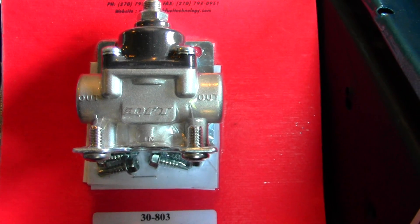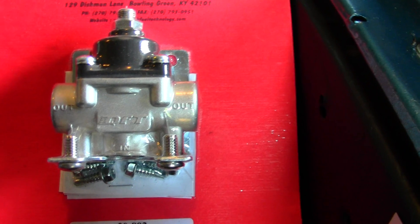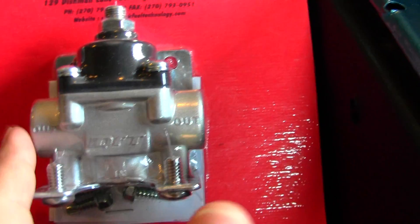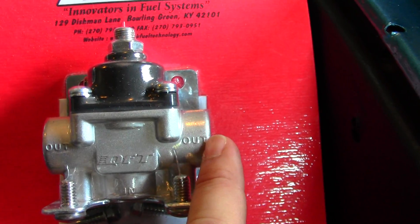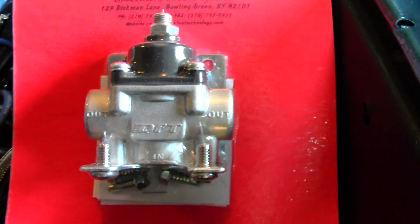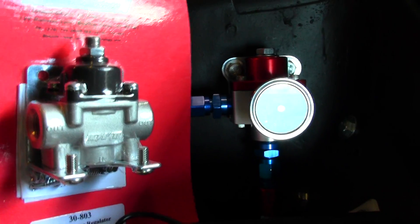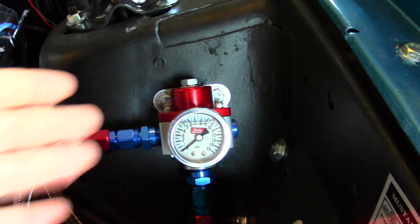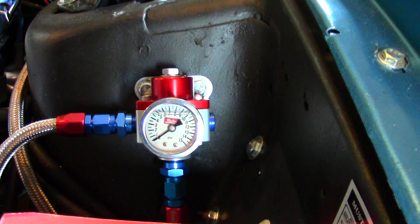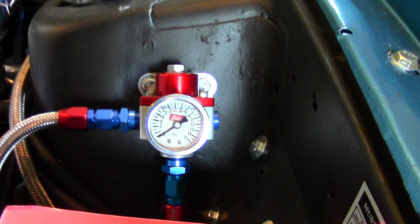If you guys are having hesitation or bogs, you've tuned your carburetor, you've cleaned it, there's no problems, and you don't know what's going on — maybe add one of these and see what happens. This is the same thing: inlet at the bottom, two outlets on the side, get a plug if you don't require the secondary outlet, and pressure is adjusted here. Whether it be the Aeromotive or the Quick Fuel, you can't go wrong. I went with the Aeromotive because it just looks so much better in the engine bay and it's a high-quality product. Thanks again for watching guys — thumbs up, like, subscribe, and I'll try to get another video out to you tomorrow. See ya.